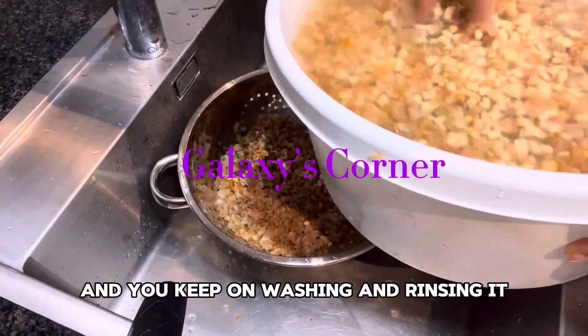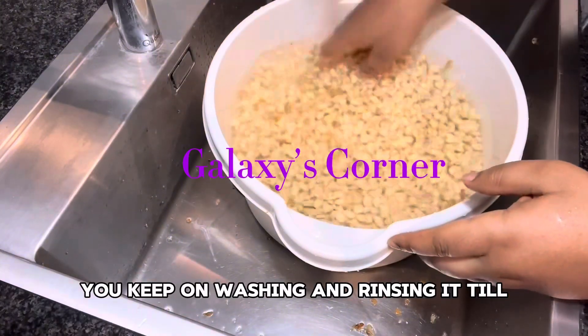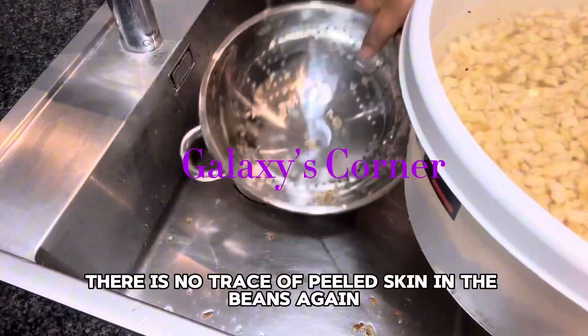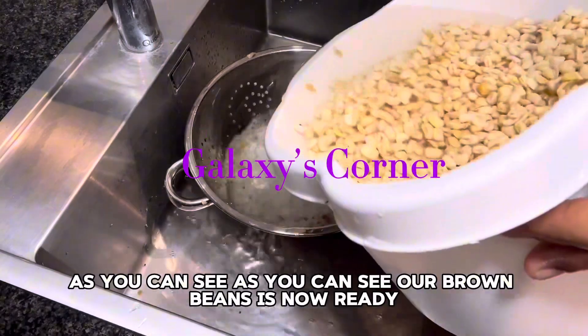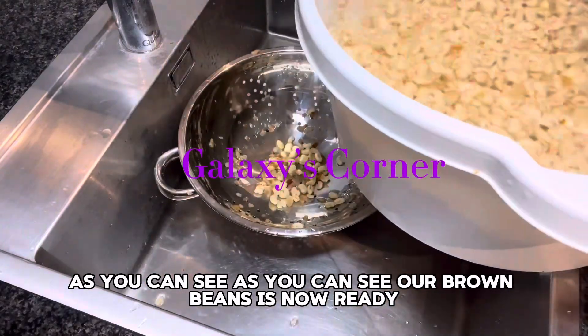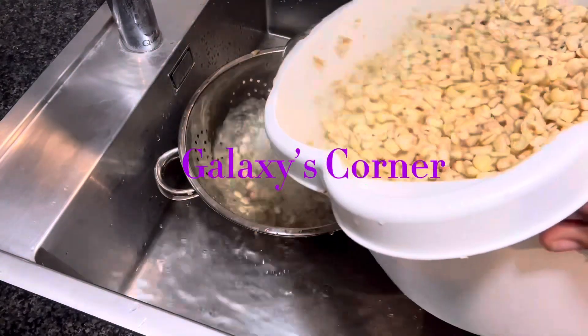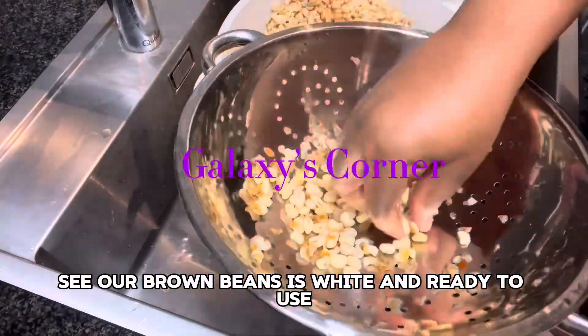You keep on washing and rinsing it till there is no trace of peeled skin in the beans again. As you can see, our brown beans is now white and ready to use.